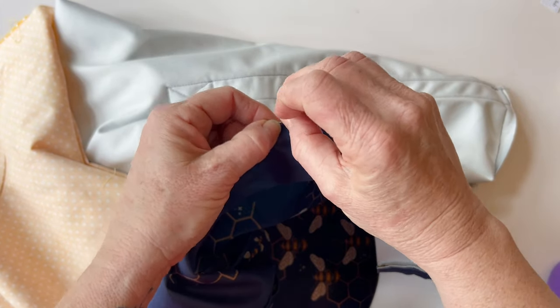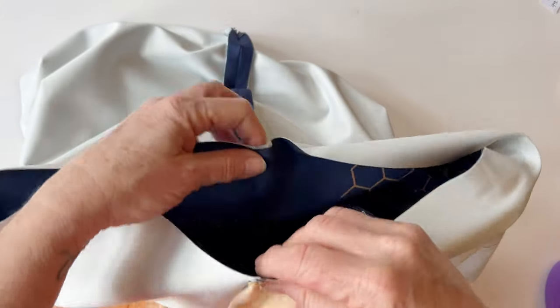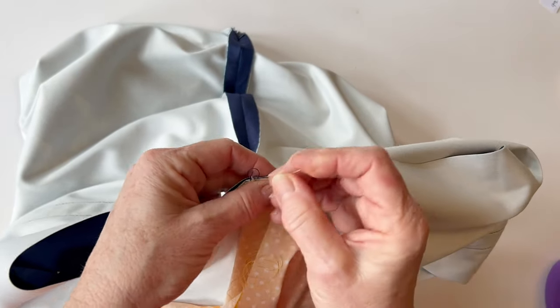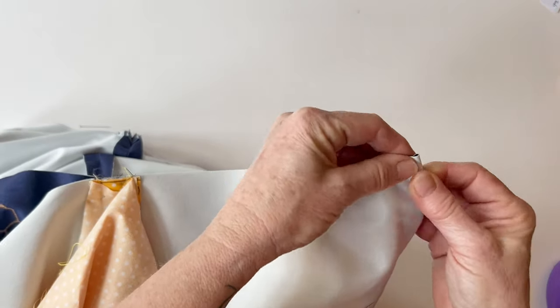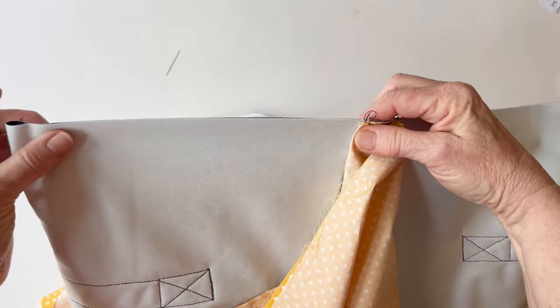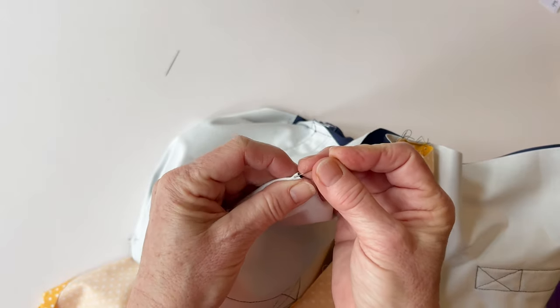Now you have marked the four quarter points on the end of the outer — do that on the other end of the outer as well. Again place the base seam centrally on top of the zip tab, then mark the quarter points. The reason you do this is that we are going to be sewing the circular ends into the ends of the bag, and by matching the quarter points it is a lot easier to get the positioning correct and everything to lie nice and smooth. Whenever you're sewing a circular edge to a straight edge, it's easy if you match quarter or eighth points.